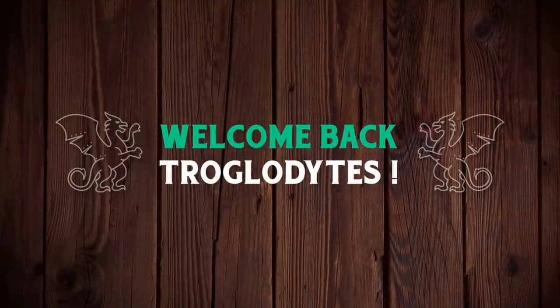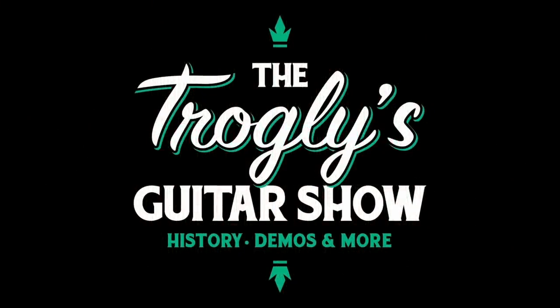Welcome back troglodytes to your daily dose of guitar information, the Troglies Guitar Show. I've got six guitars I want to talk about tonight.